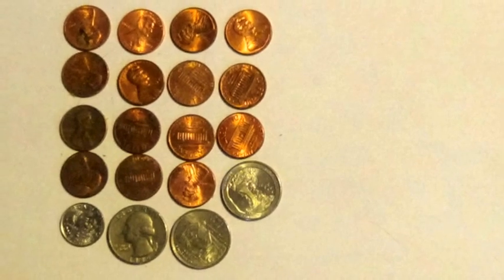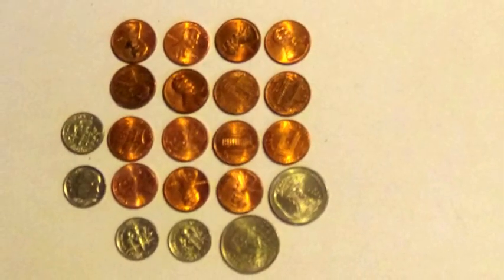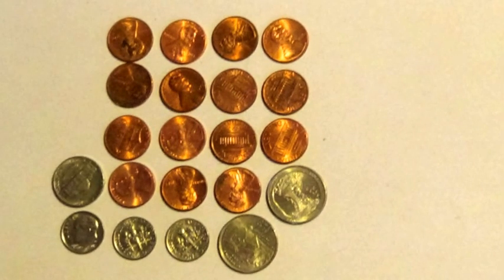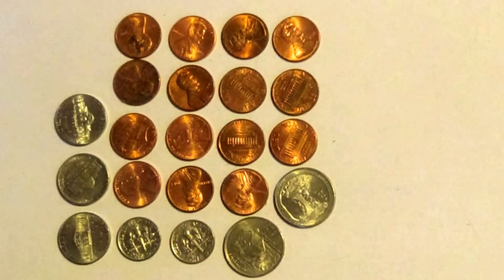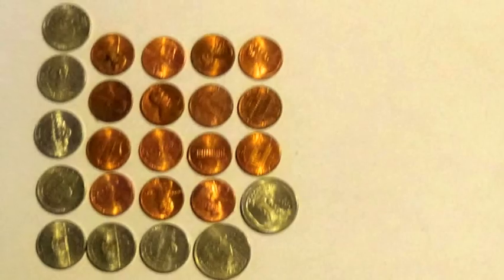15 pennies, 3 quarters, 1 dime. 15 pennies, 3 quarters, 2 nickels. 15 pennies, 2 quarters, 4 dimes. 15 pennies, 2 quarters, 3 dimes, 1 nickel. 15 pennies, 2 quarters, 2 dimes, 3 nickels. 15 pennies, 2 quarters, 1 dime, 5 nickels. 15 pennies, 2 quarters, 7 nickels.